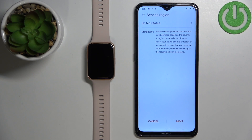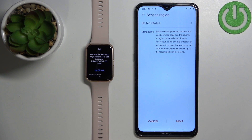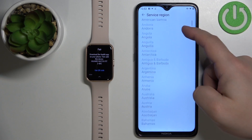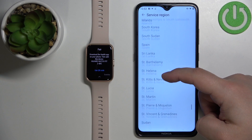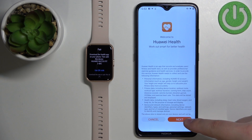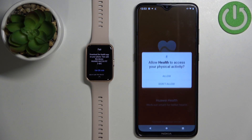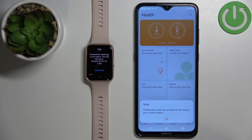Once you open the Huawei Health application you should see the setup page where you can select your region. Tap on the region field and select any region you want. I'm going to scroll all the way down, find the United States, select it, and then tap Next. Tap Next again, then Agree. You can allow or deny permission for health access — I'm just going to allow it.